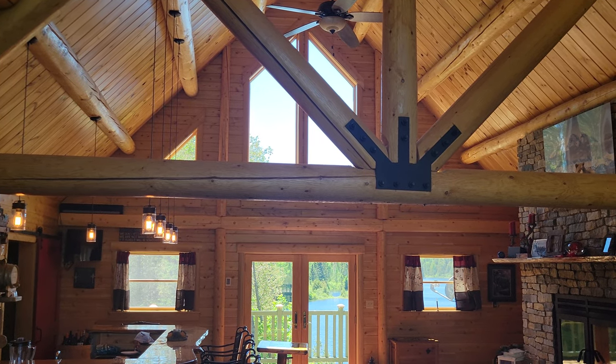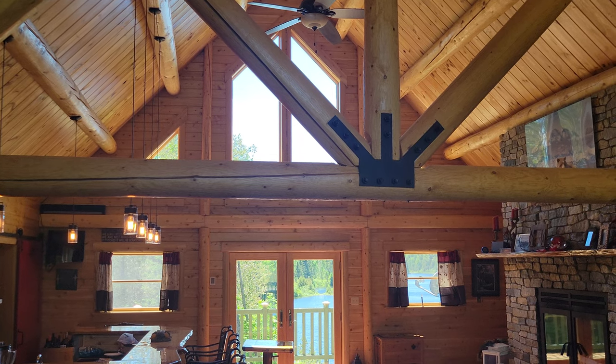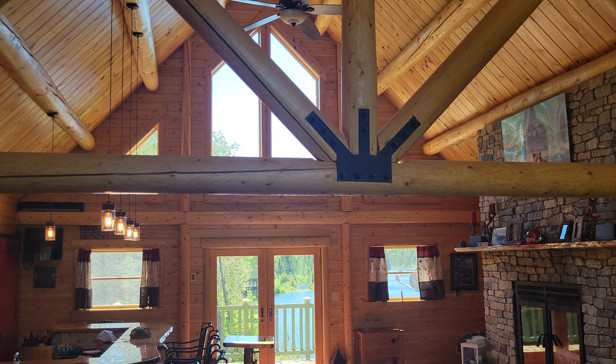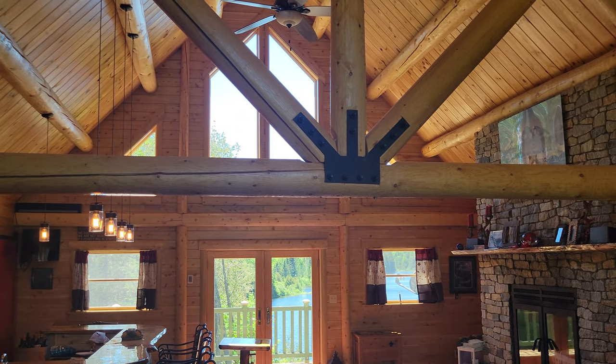Hi, Ron Sillaboy here with Ward Cedar Log Homes. Today we're on site at a local log home and we're going to go over what a log truss is, which is shown right here right now.